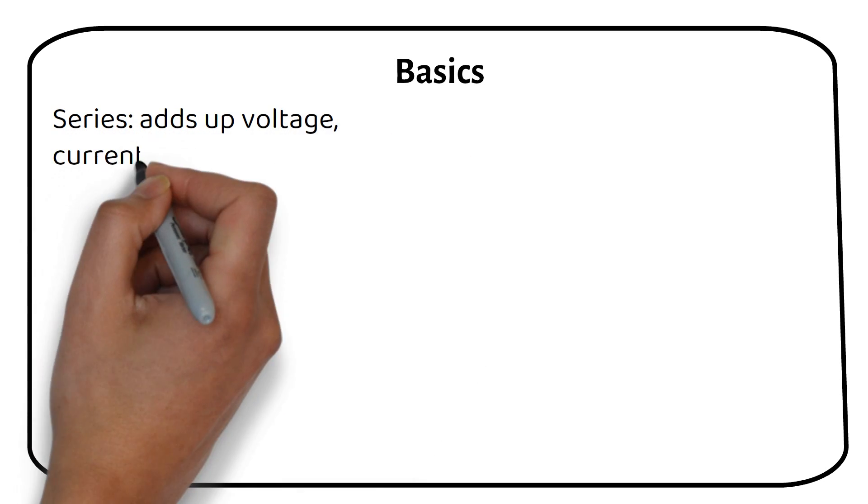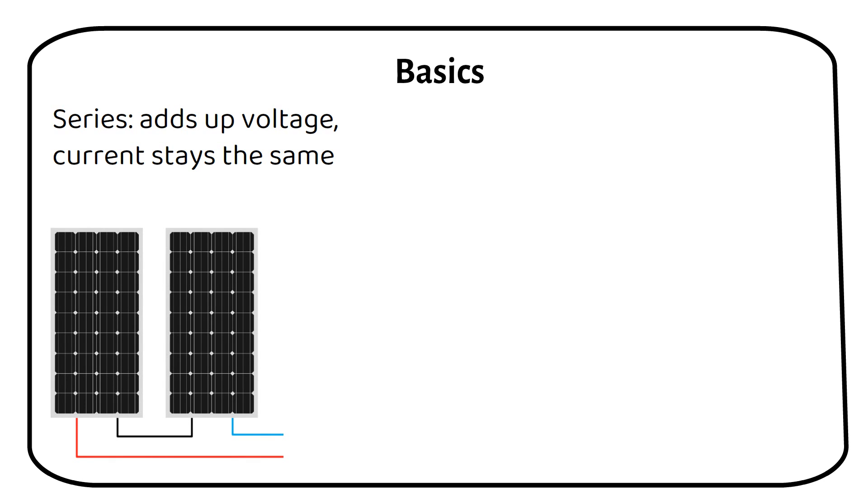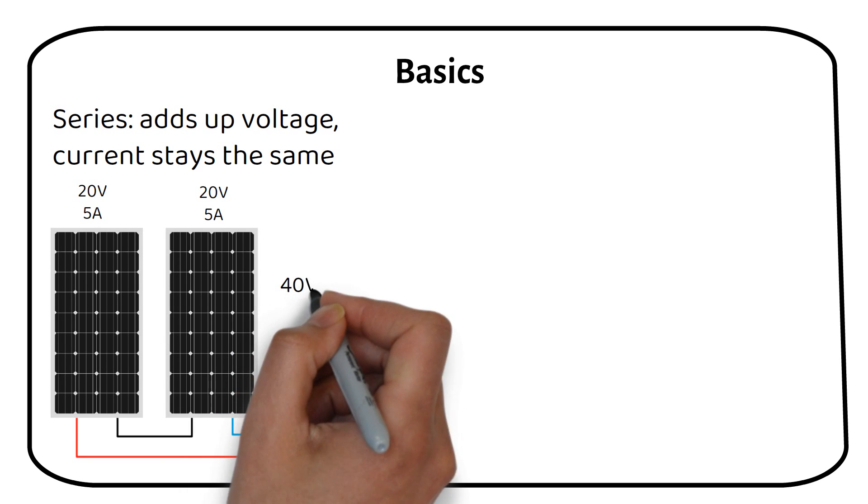Series wiring: this method adds the voltages of the solar panels together while keeping the current the same. For example, these two solar panels are 20 volts and 5 amps. When we series connect them, we get 40 volts and 5 amps.